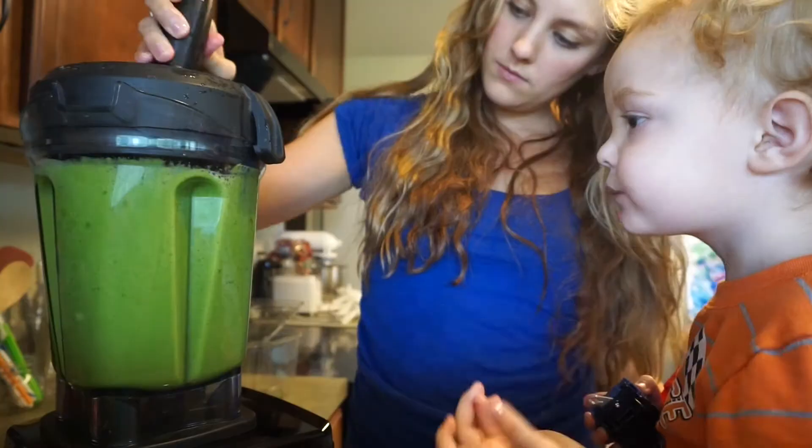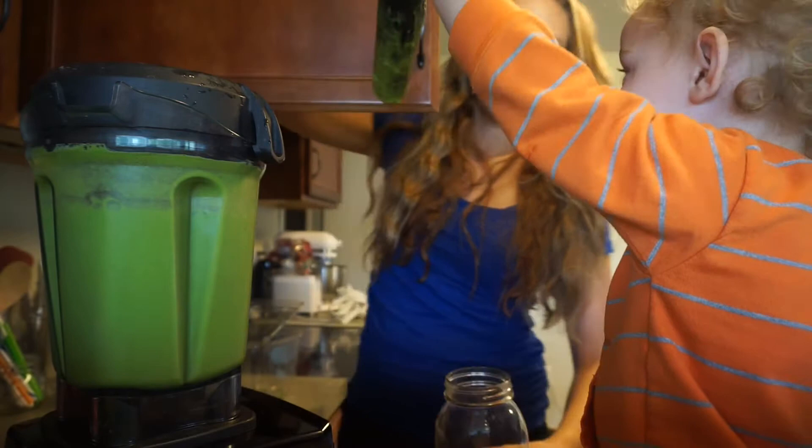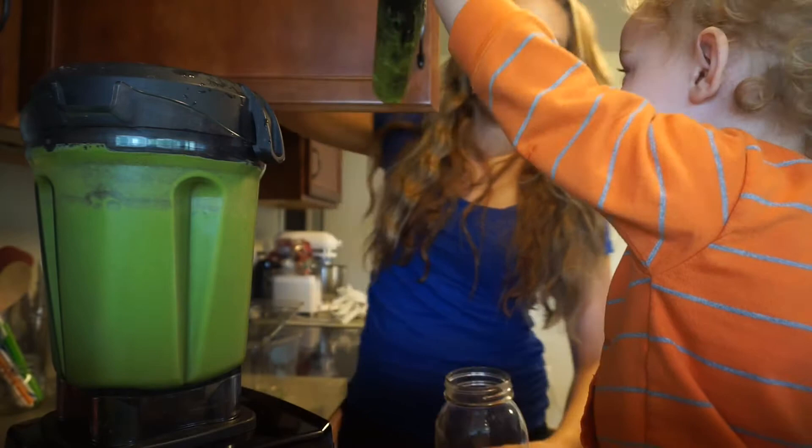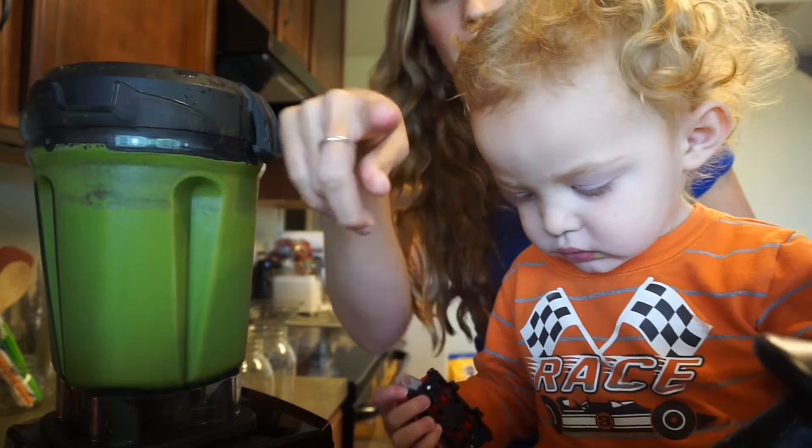About one cup of water. Oh my! You want to try it? You want to taste it? What do you think?